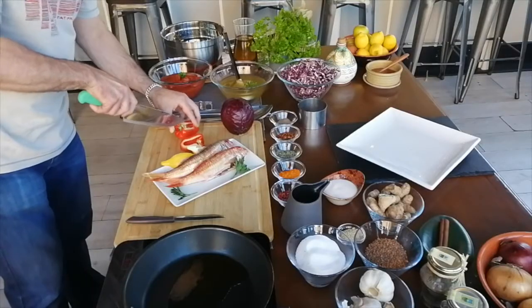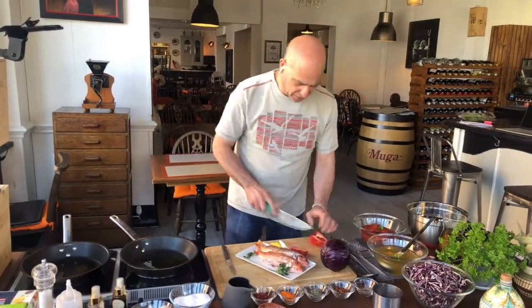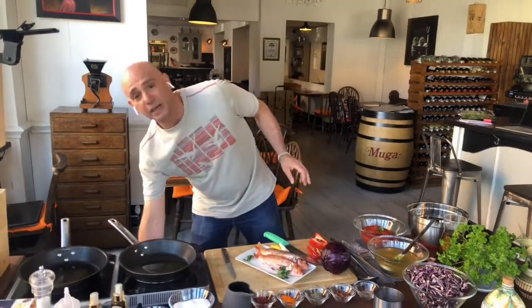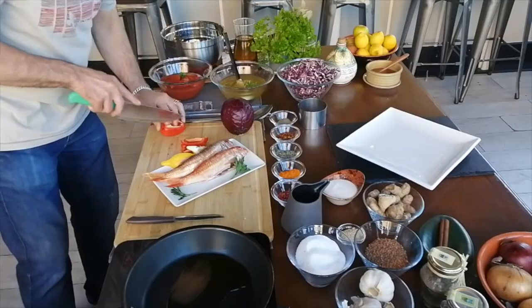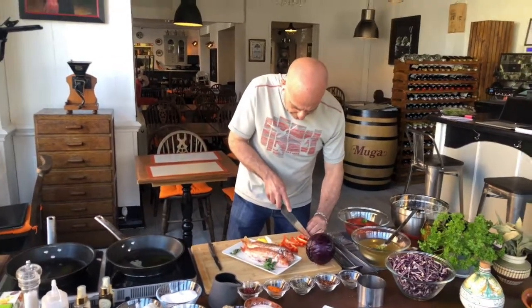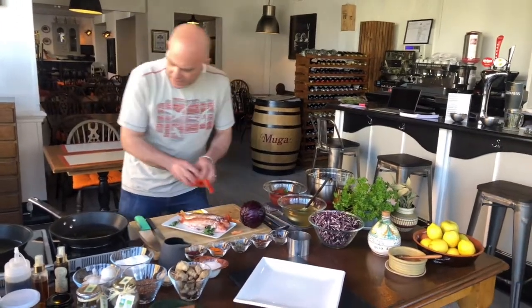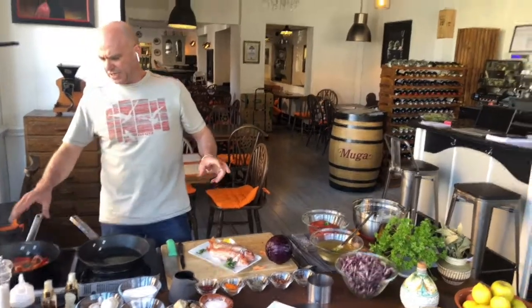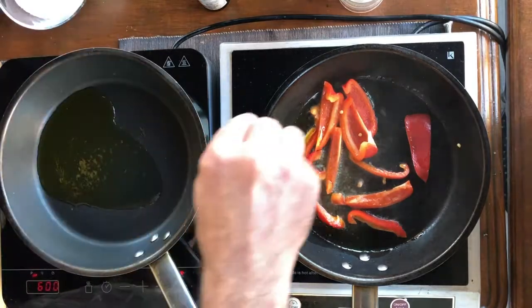Now I have here red cabbage and a nice red pepper. I take off all the white bits and the seeds because we don't need them, and cut two small strips of pepper like that — nice and colorful. The olive oil is nice enough, we put this in there, just to give a nice bit of color.